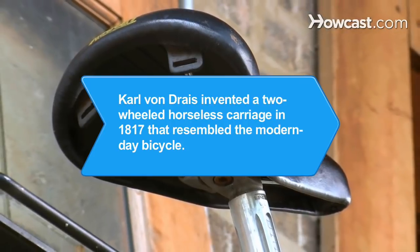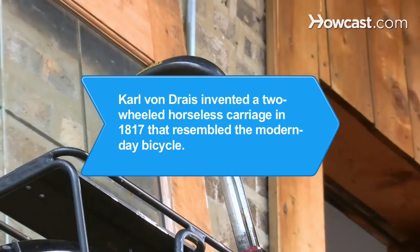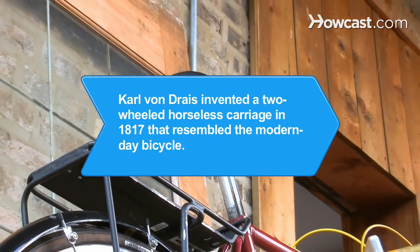Did you know? German Karl von Drais invented a two-wheeled horseless carriage in 1817 that is considered the first device to resemble the modern-day bicycle.